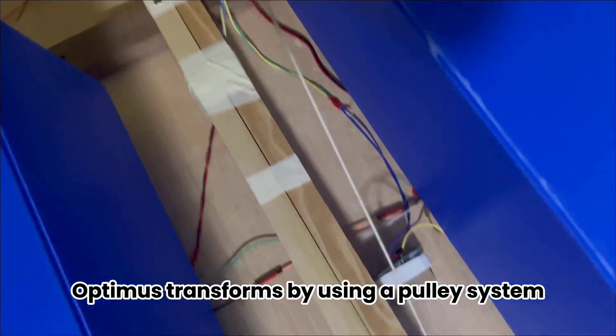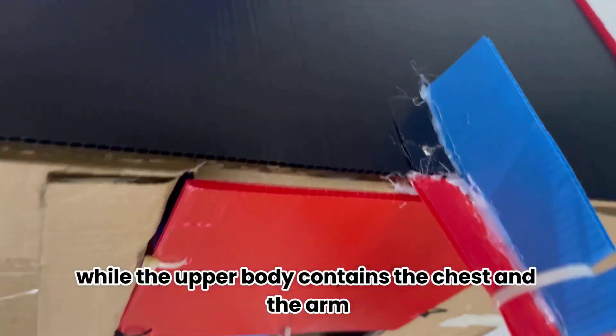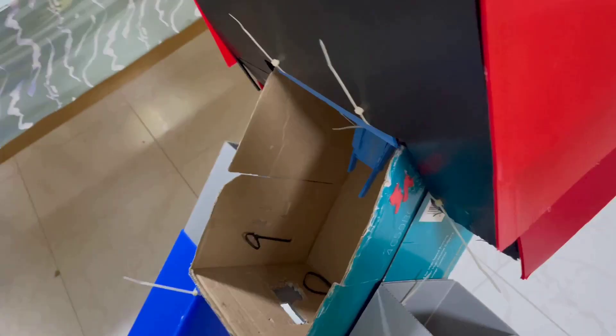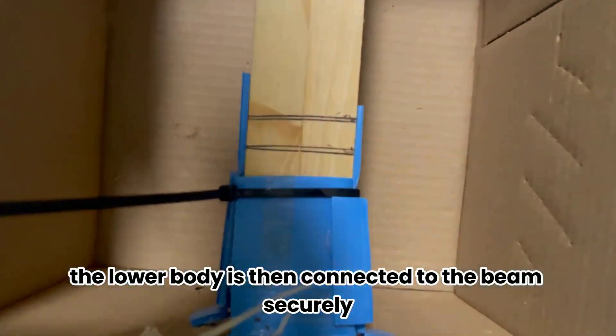Optimus transforms by using a pulley system. Optimus consists of two different parts: the lower body, which contains the legs and the pelvis, while the upper body contains the chest and the arm. The upper and lower bodies are attached together using a hinge — a piece of plastic — which allows the body to bend up and down. This is similar to how the Gen 1 Optimus Prime toys transform.